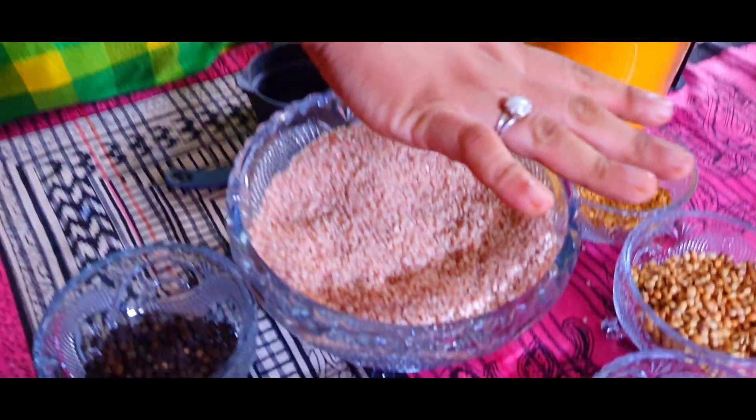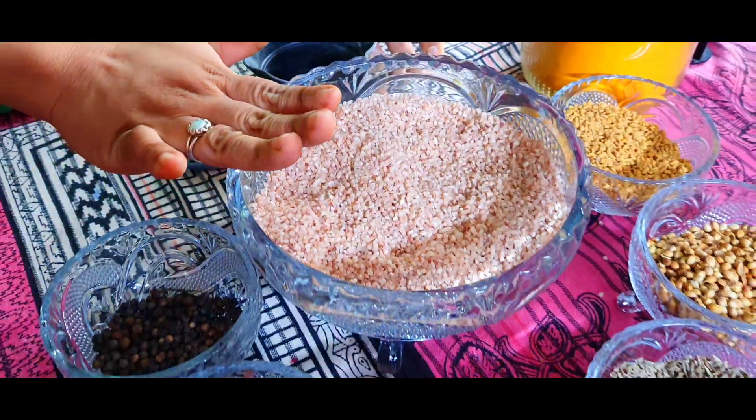Let's go. We have to go to the next video. We have to take the two things we have to take. So what do we have to do?